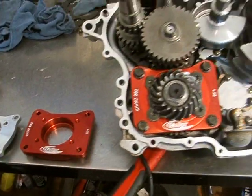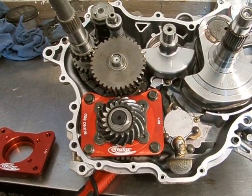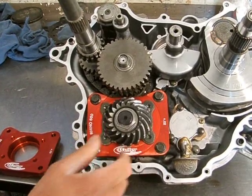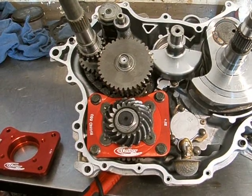Over here, this is our Billet diff plate installed — you can see where it goes in the engine. You have to split the cases, then you can unbolt it right here, take out the stock gear, take out the shim, put the new plate in, re-torque it to our specifications, and then you're ready to go back together.